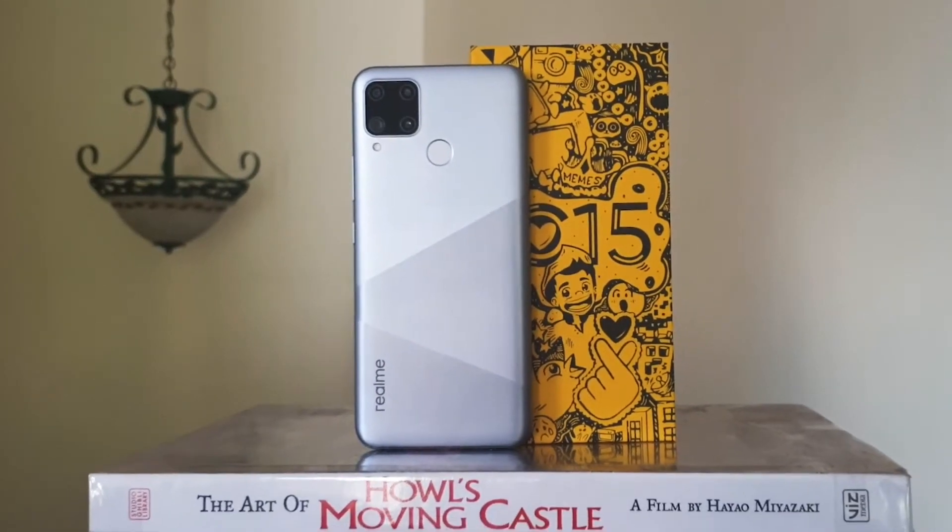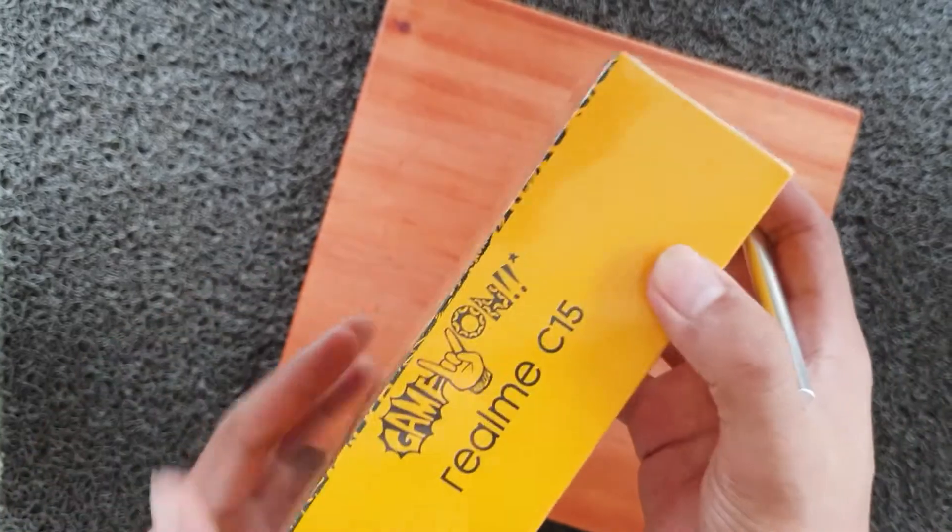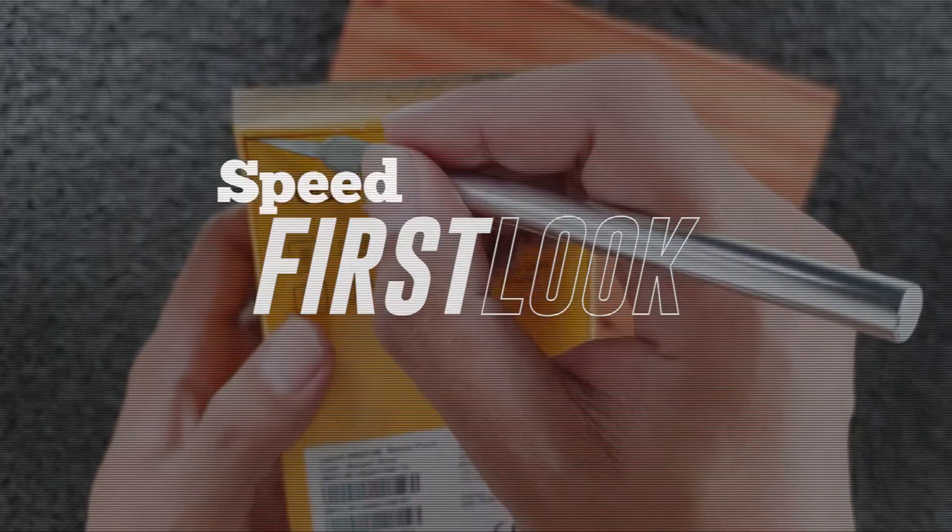Realme's C-Series continues to grow with the addition of the new C15. Here's a closer look at what this budget smartphone has to offer.